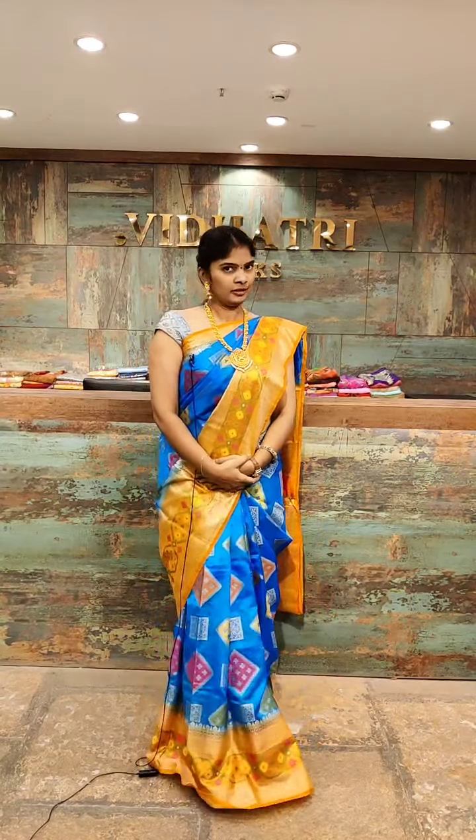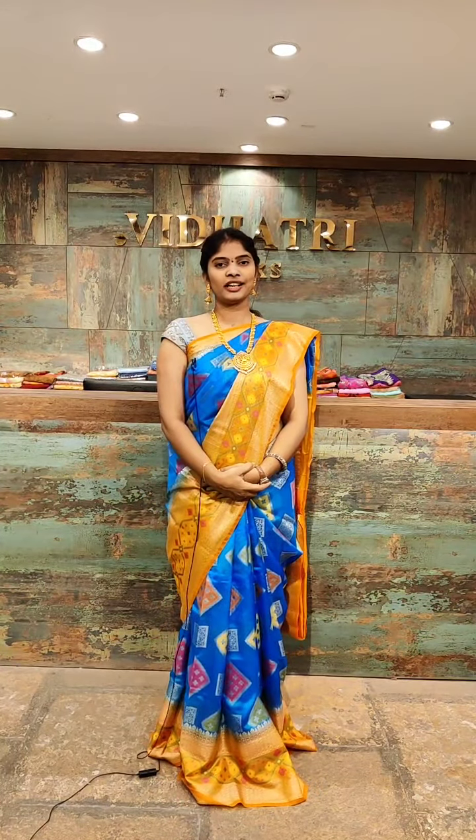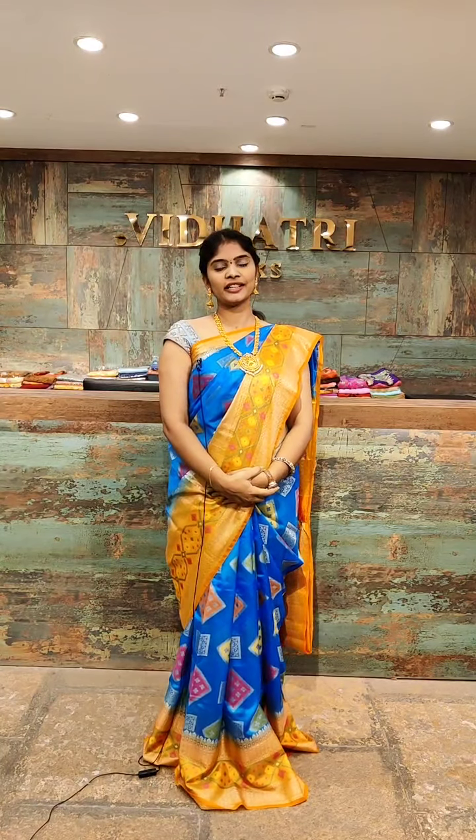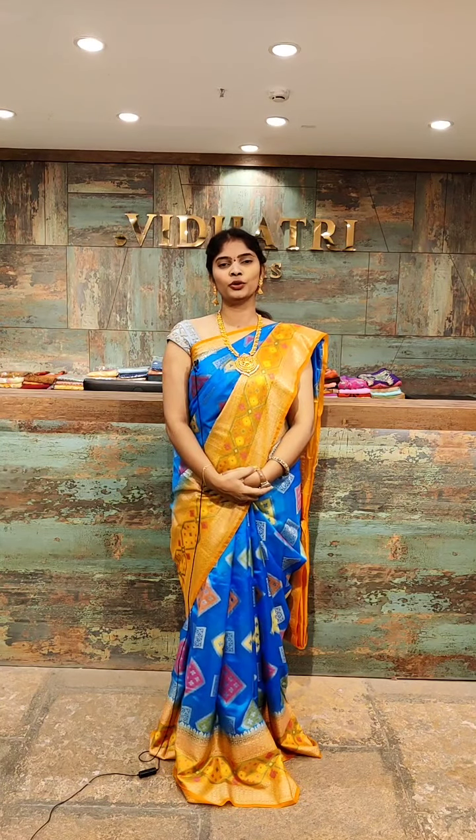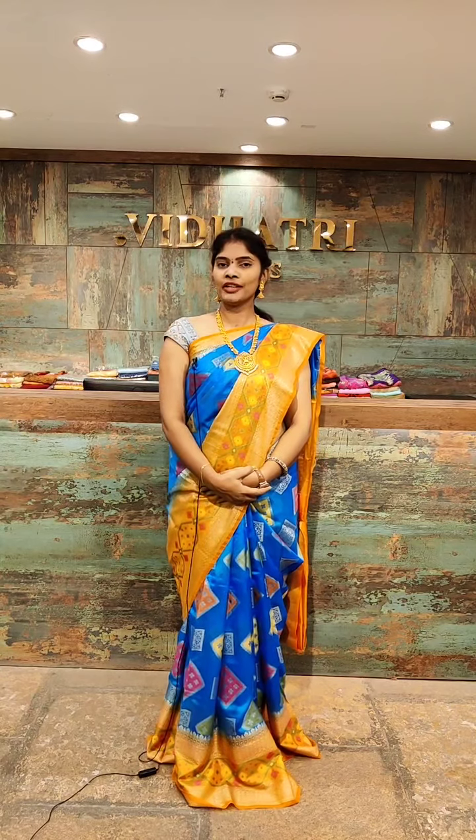These are Kore Kanchi Pattu sarees — very lightweight, easy to wear, very comfortable and suitable for everyone. Good for gifting purpose also. If you like any saree, take a screenshot of your favorite one and message my team — they will get back to you. We have online facility, international shipping, and door delivery. You can also visit our store — Vidatri Shopping Mall, PVP, Vijaywada. Again I will be back with beautiful color combinations. Bye bye.